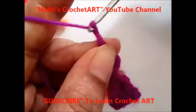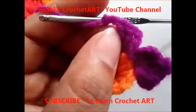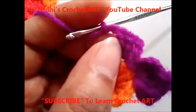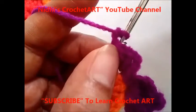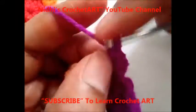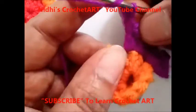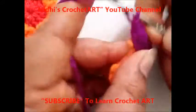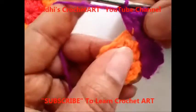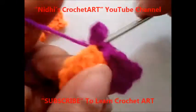Now chain 2: 1, yarn over 1, yarn over 2. From here, where I have held this part, I am going to insert my hook and from here work slip stitch. Now again work 2 times double crochet stitch from the same stitch: 1 and 2. Two times double crochet, afterwards chain 3: 1, 2, and 3. Now work slip stitch from the same stitch.